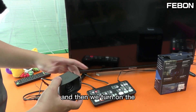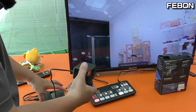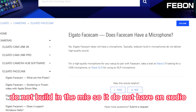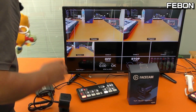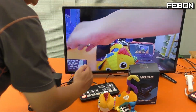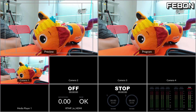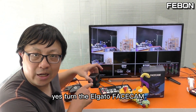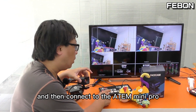Then we turn on channel one — yes, the video displays on the TV monitor! The egago facecam does not have a built-in mic, so there is no audio. We turn on the PGM — the video is very smooth. Yes, we have turned the egago facecam into HDMI output and connected it to the ANT mini pro.